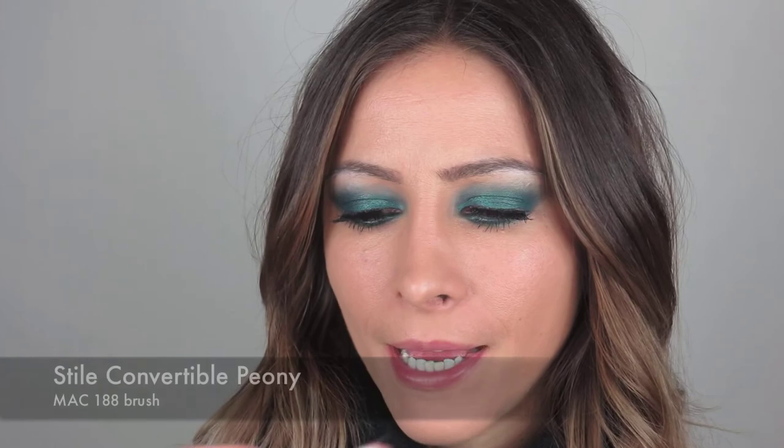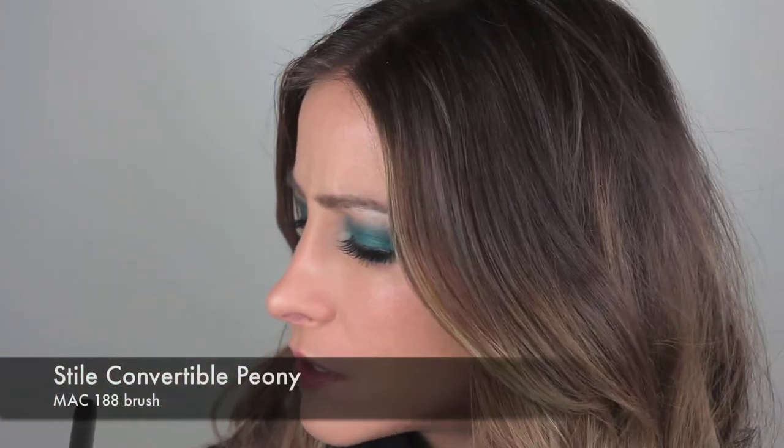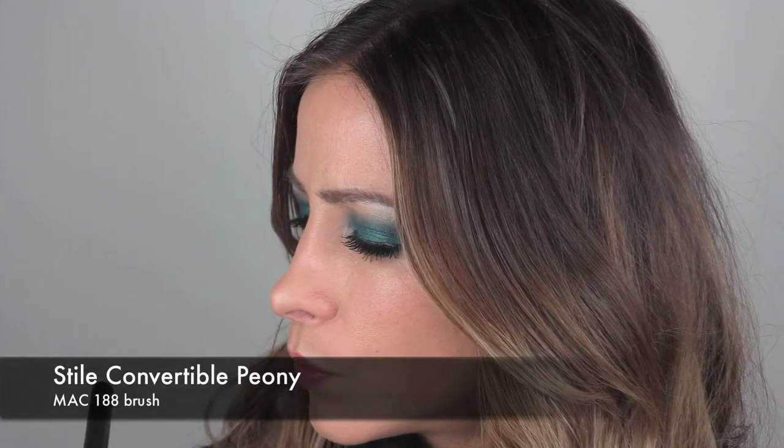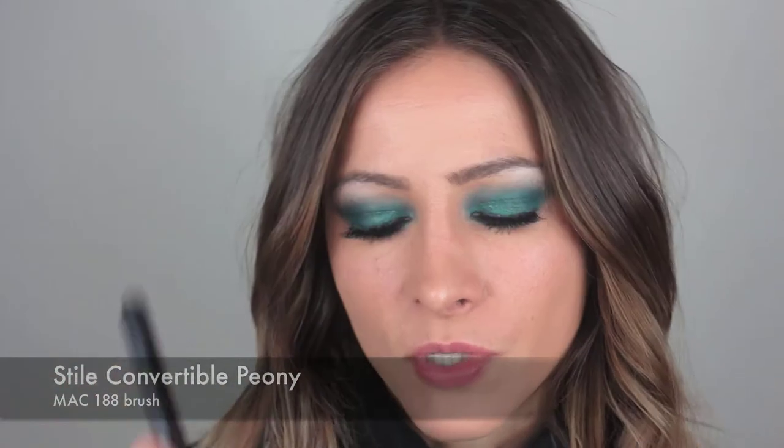So then the eye is done. On the cheeks, I'm going to use my Stila Convertible in Peony. I'm going to take my MAC brush — I don't know the number because it's come off, but I'll put it in the info on screen — and just pop that on my cheek. It's a great buffing brush so it blends really, really nice.